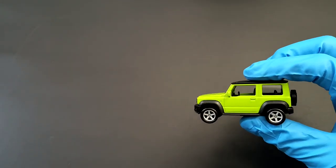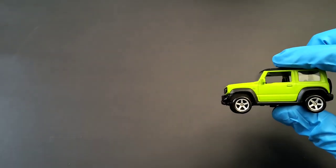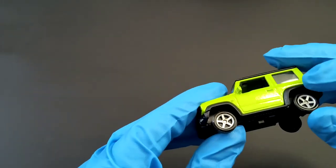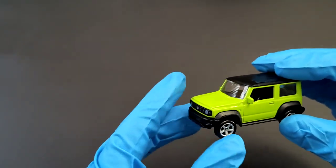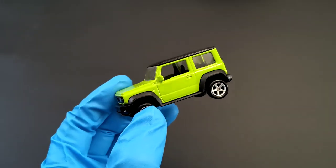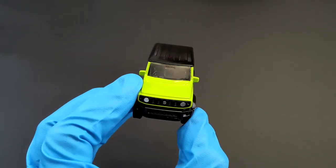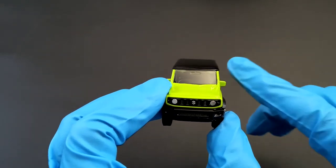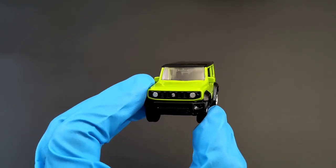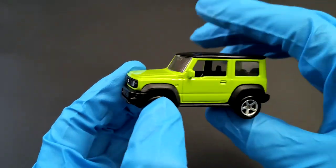There are some nice touches; it's more like a mainline rather than premium because of course these tires and stuff — you don't have any opening parts. But I do like the details on it. Up front you can see the Suzuki badge, the detailed headlamp, both the DRLs, you can see the interior rear mirror too. Fog lamps are there but not detailed.